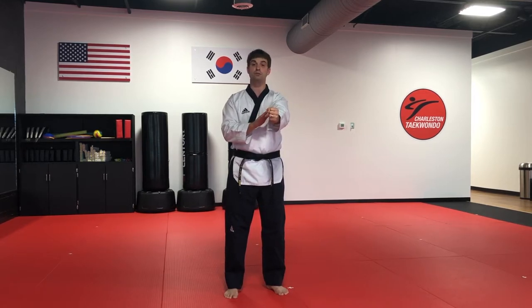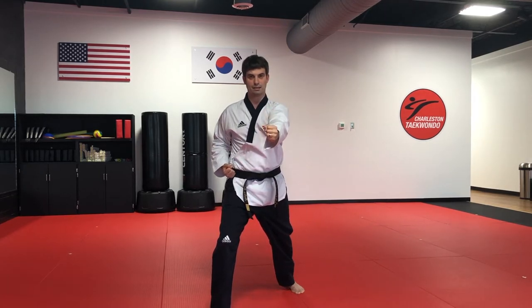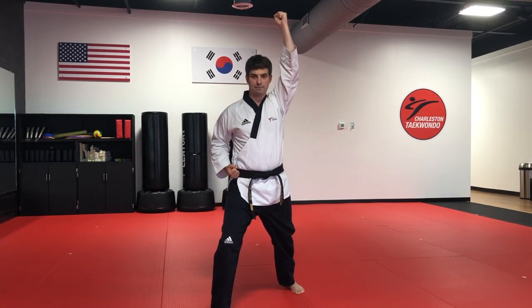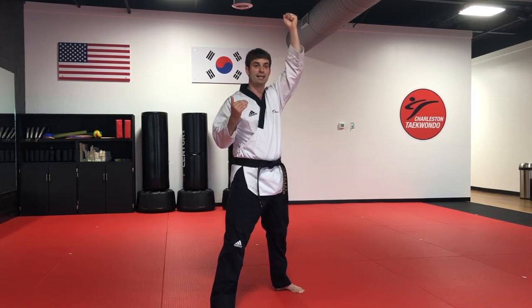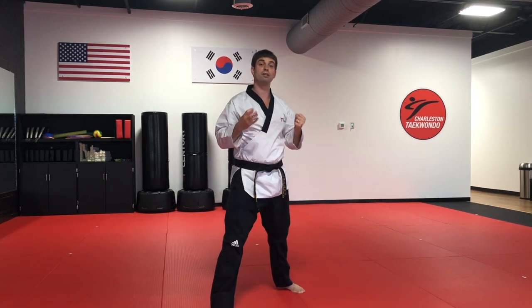Whichever hand we're using, we want to take the opposite leg and put it in front — that gives us a little more balance and swinging power. We'll go slow two times to practice aiming on our target. On the third time, we want to yell at the top to indicate to the holder that we're ready. That way they can make sure they're set and strong and not going to move. Then we yell as we go through the board for more power, energy, and intensity.